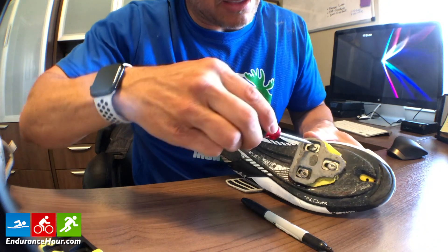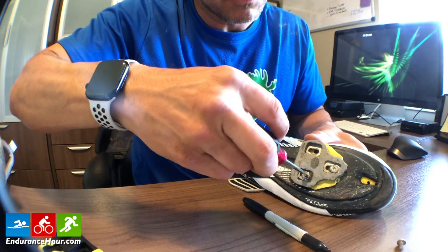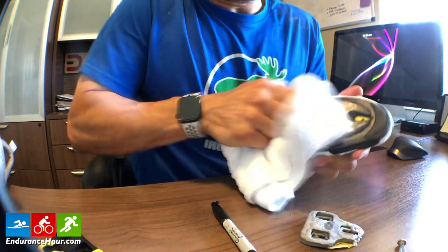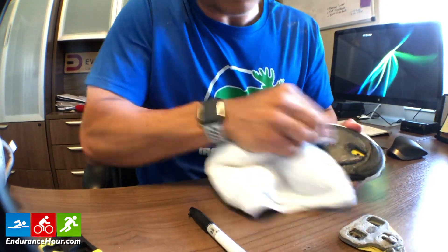I'm taking a flathead for these. I take them out one at a time. That's dirty. I'm cleaning the bottom to get any debris between the shoe and the cleat. It's been a while since I've changed these out.